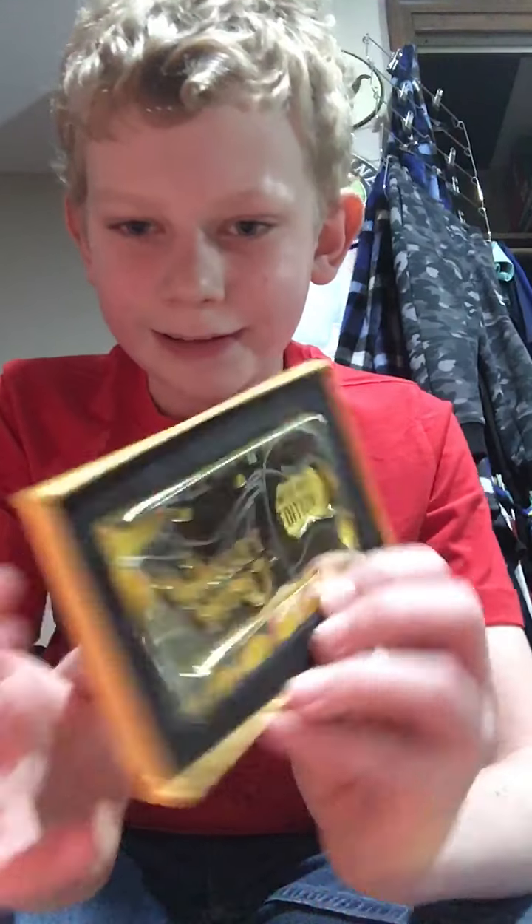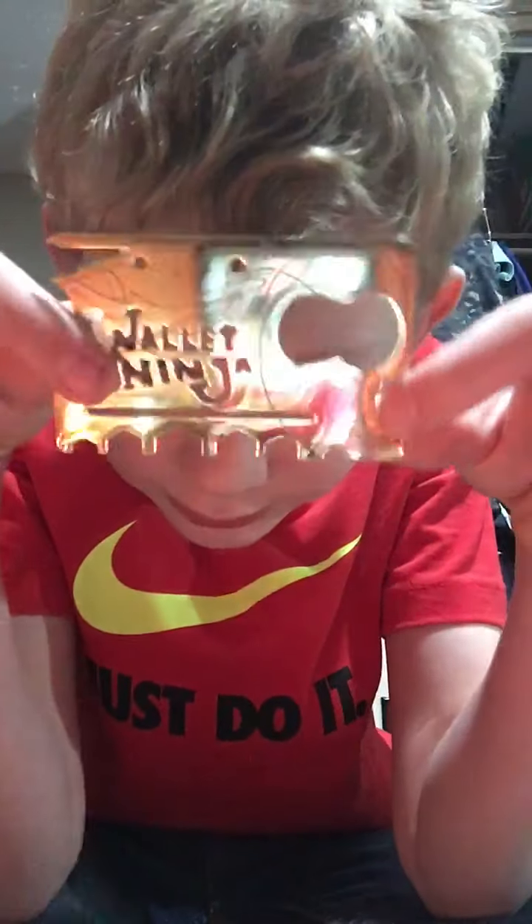Here it is — look at that. It's limited edition right there, it's the limited edition gold wallet ninja. For 19 bucks, this was pretty good. It does have a bit of a glare, but yeah, they're nice — it's a nice limited edition gold wallet ninja.